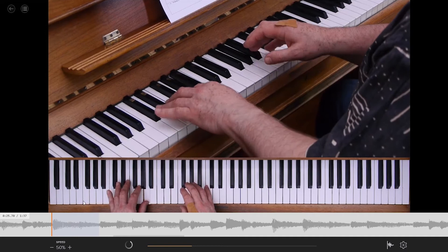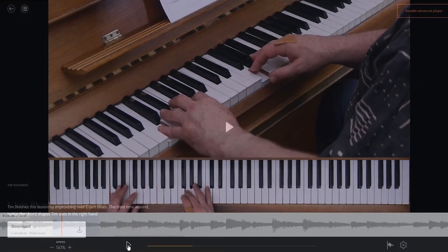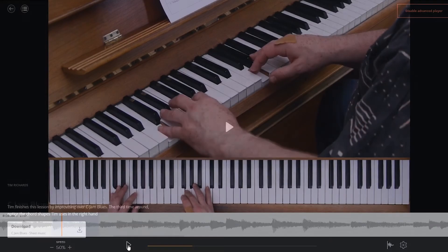This is not just a video course. You'll also have access to a special player, allowing you to loop and slow down sections of the pieces that you're working on, sheet music for all of the pieces in the course, and one-to-one feedback to answer your questions and help you with your playing.